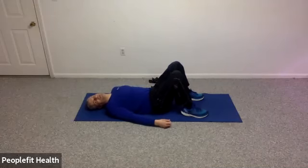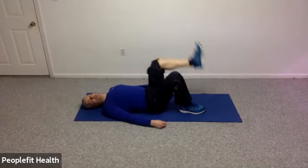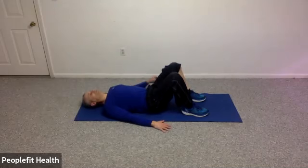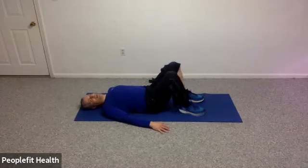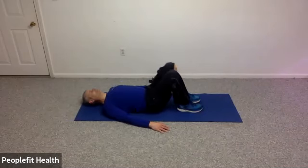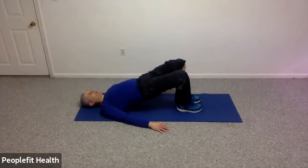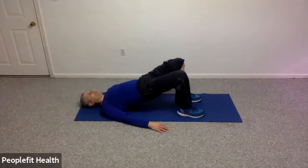Let's put those feet back down on the ground. We're going to do a bridging exercise, which we can do with two legs, one leg, or you can just do a pelvic tilt — whatever you're comfortable with. You're going to bring your belly button in, lift your hips up, hold it for one, two, three, four, five, and back down. If you do it with one leg, it's one, two, three, four, five. Two more: one, two, three, four, five. And last one: one, two, three, four, five.